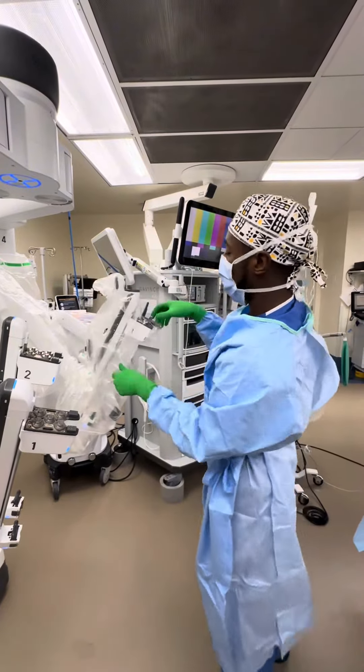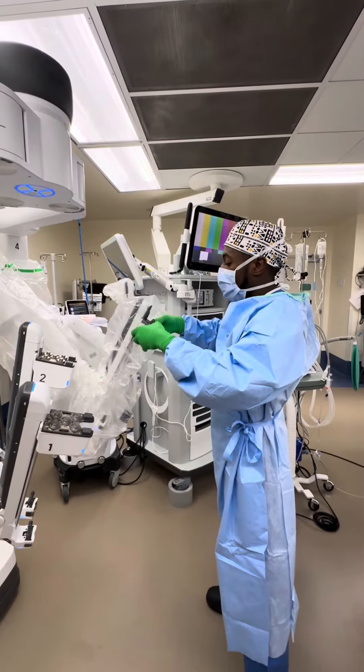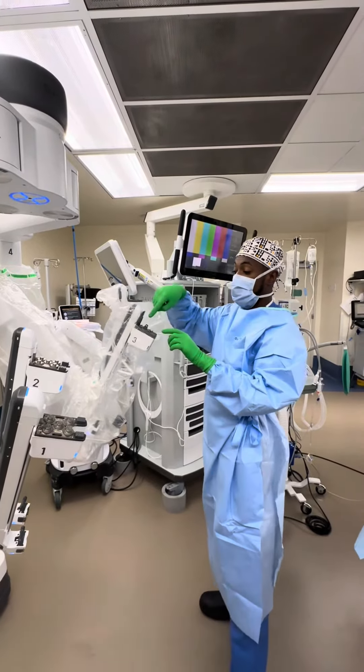Pull it down, and then you connect this piece here like that. You know it's put on properly when the discs start to spin.